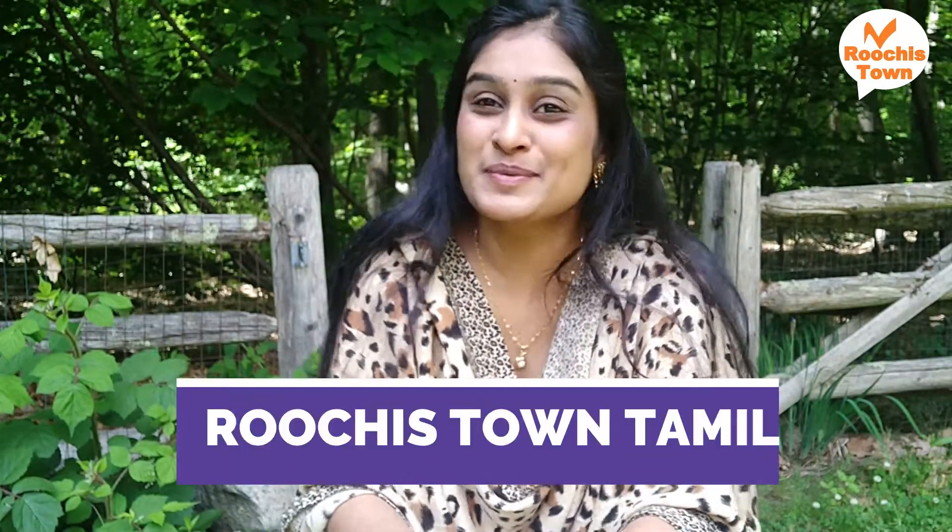Welcome to Ruchi's Town Tamil. Hello everyone. I'm going to show you a recipe video. I'm going to make a roti madri.